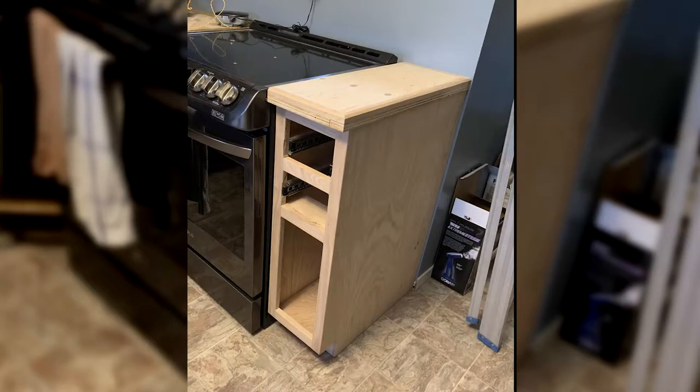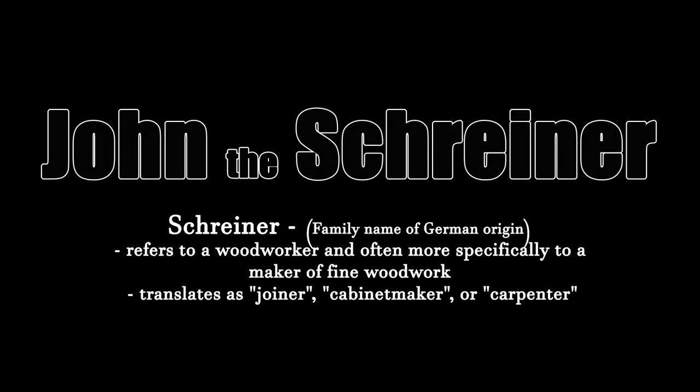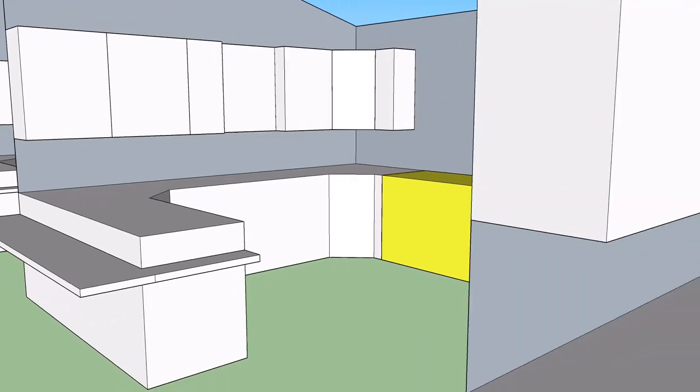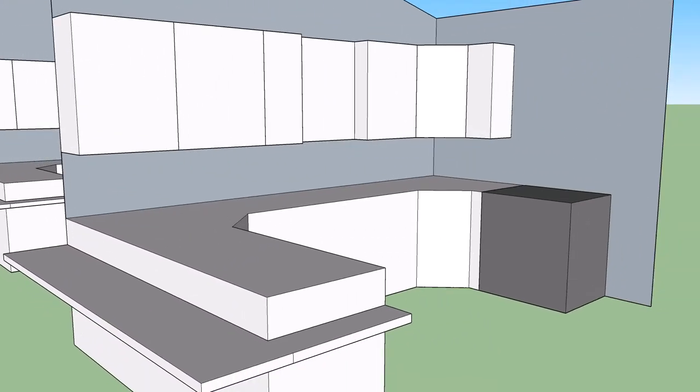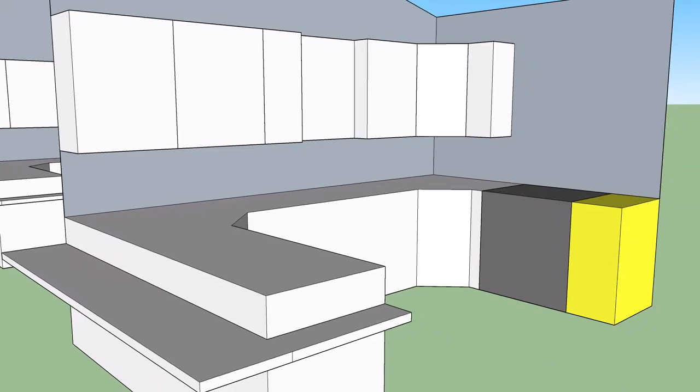Carrying on with my aunt's kitchen build, let's move on to part two: the stove side cabinet. This is going to be a narrow cabinet to sit beside my aunt's new stove. As part of her kitchen renovation, she got rid of her wall mounted oven and this section of cabinet to fit the new standard floor model, which left a small space between the edge of the oven and the hallway — which is where this build comes in.